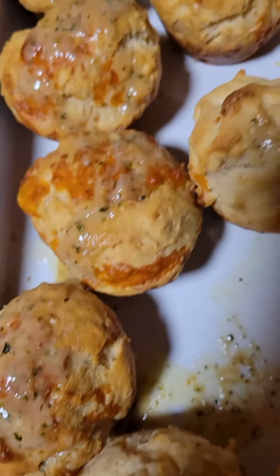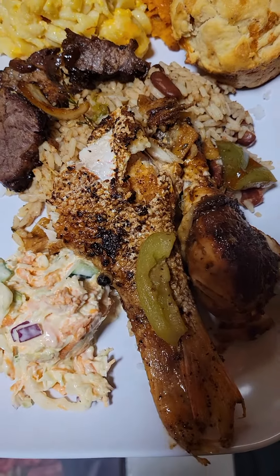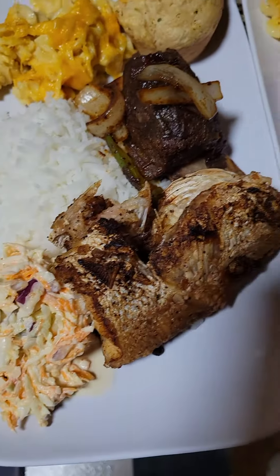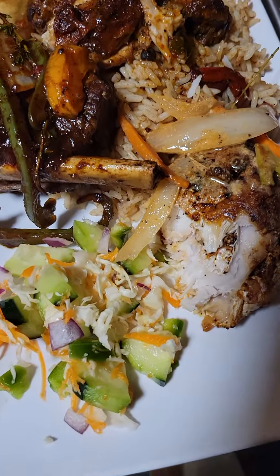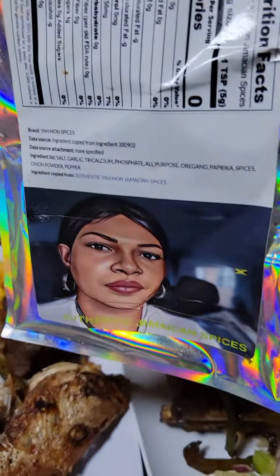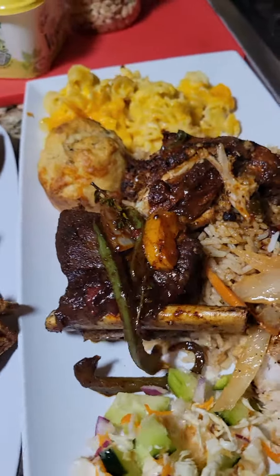All right guys, there you have it — we have the ribs, coconut fish, and two-chicken. See, everybody in my house eats different. Some love white rice, some love fire fish cooked down. So if you want a Sunday dinner that looks just like this, don't forget to try the Jamaican Girl Can Cook spice — one spice for everything. I'm mad about it, mush it up!